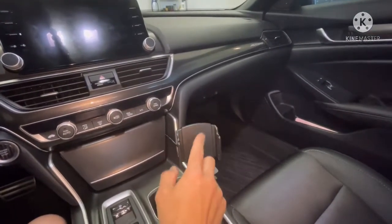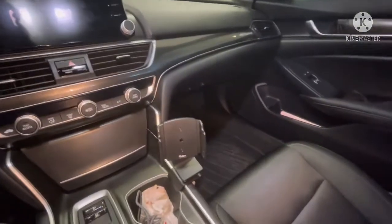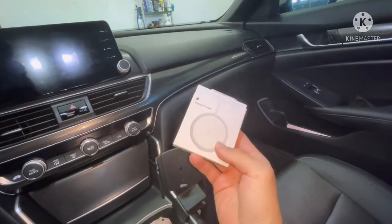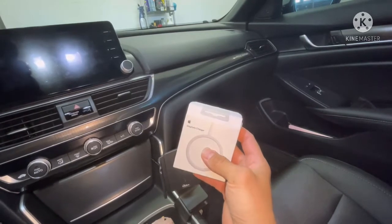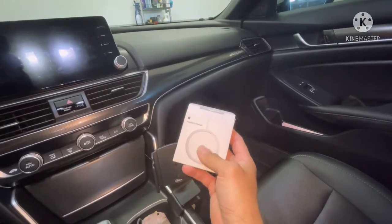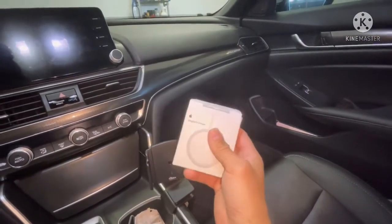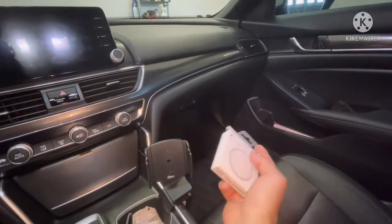I'm going to show you how to do it if you already have this base — how to modify it to use the MagSafe charger. I picked up one of these; they're about $39-$40. I'm not a huge fan of using aftermarket chargers — they don't have a lot of regulations, they can put excessive heat on your phone and prematurely wear the battery out. I highly recommend using OEM chargers, especially when you've spent $1,000-$1,200 on a phone.